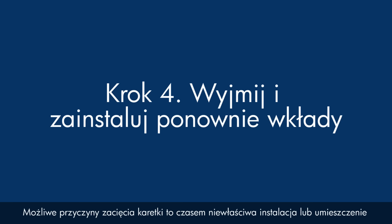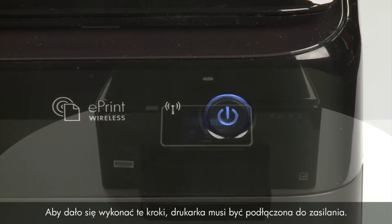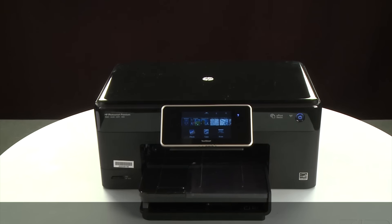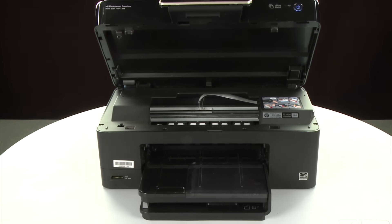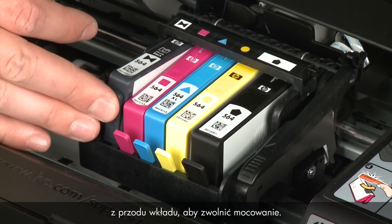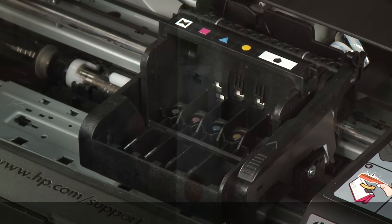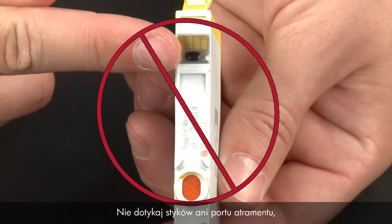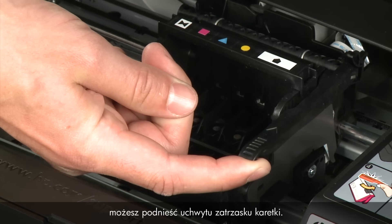Sometimes improper installation or placement of ink cartridges can cause a carriage jam. The printer must still be powered on for these steps. Raise the output tray, remove the paper from the input tray, then lower the output tray. Open the cartridge access door — the carriage moves to the center of the printer. Allow the carriage to stop moving, then press the tab on the front of each cartridge to release it and lift it out. Repeat until all cartridges are removed. When handling cartridges, be careful not to touch the electrical contacts or ink port, as this can cause clogs, ink failure, and poor electrical connections. Once all cartridges are removed, lift the latch handle on the carriage.